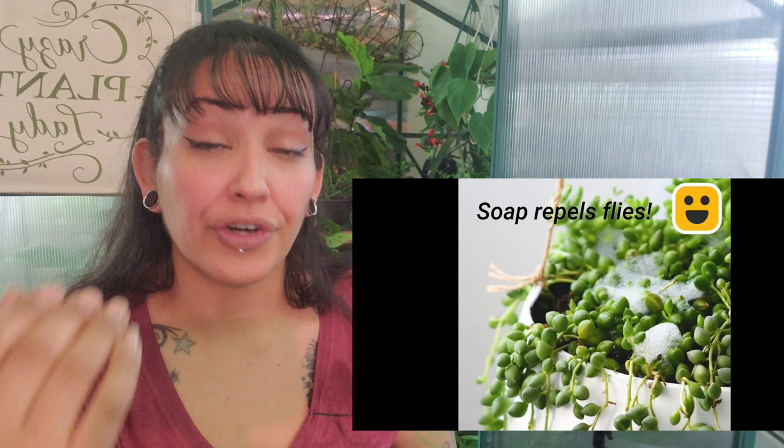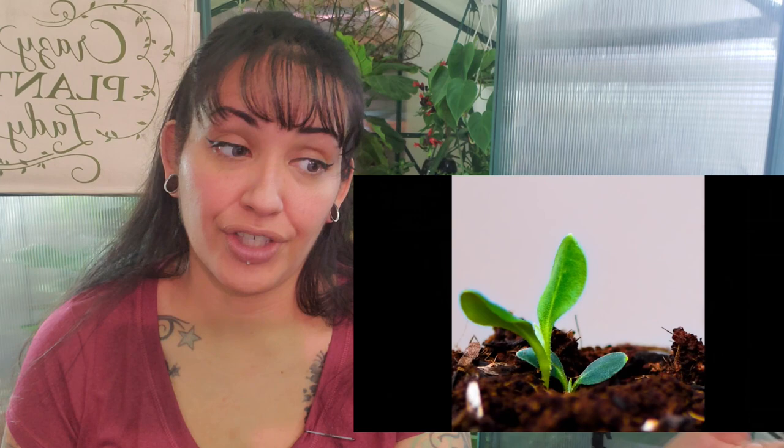We have an ice cream cone, putting it in the soil, putting some seeds in, and the plant is growing. The cone acts as a holder, and you can just put that cone right out into the dirt and it biodegrades on its own. It's a biodegradable seed starter — it just decomposes on its own. No harm, no foul.